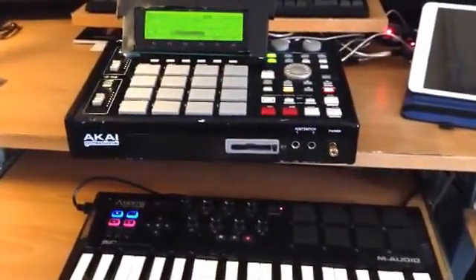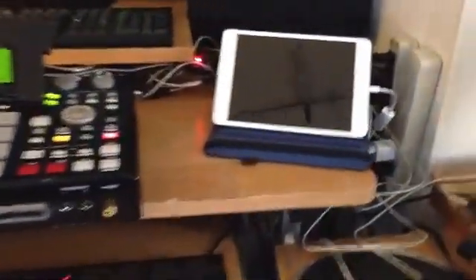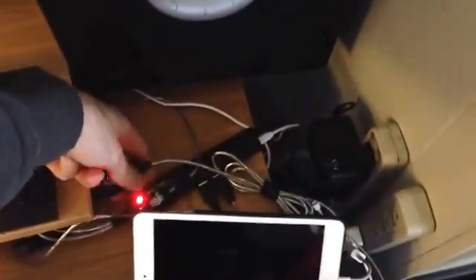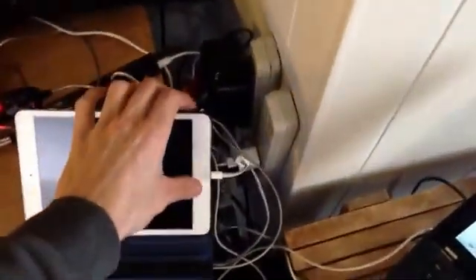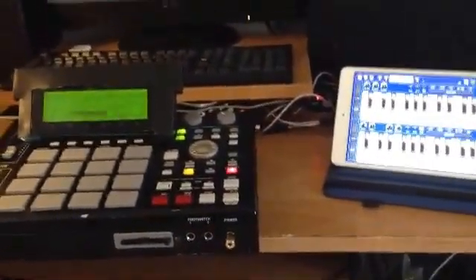I couldn't find any videos on how to work this out, so I had to figure it out myself. These USB MIDI connections are back here — I have two of them. One is going to my iPad through the camera connection kit, and the other USB MIDI connection is going into the laptop. This is what one looks like — pretty basic, you can find them on Amazon for about $5. I've got three of them because they just come in handy.